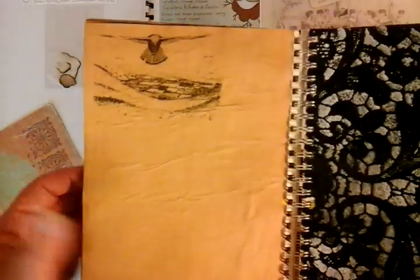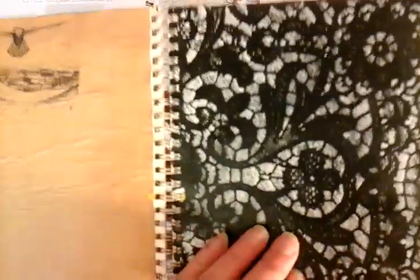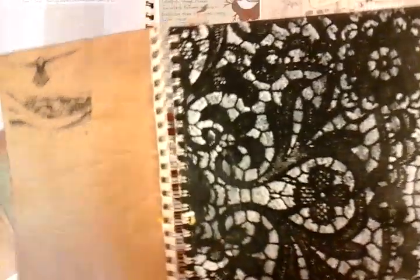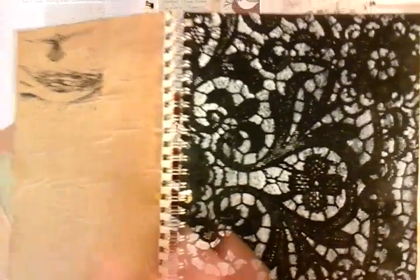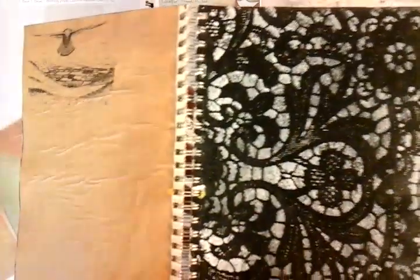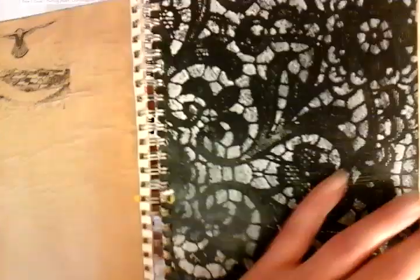Some coffee staining here just on this piece of stationery using a plastic stencil, and this literally is cheap black acrylic paint from my local cheapy shop with a very small run of white acrylic — no gesso — just seeing and playing with effects.